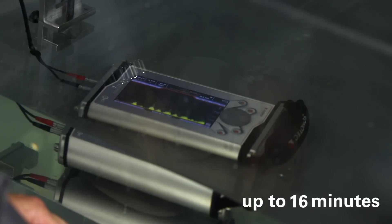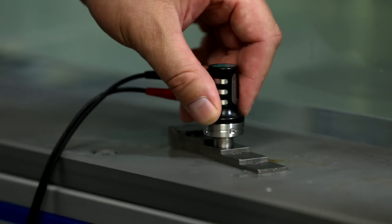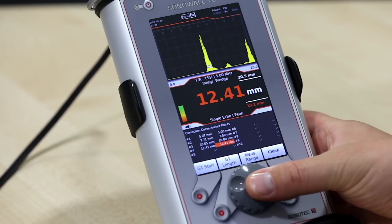The Sono Wall 70 has a powerful pulser equipped with a fully adjustable square wave pulser which can work up to 400 volts. The battery lasts for more than eight hours. All these features make the Sono Wall 70 the best companion in everyday ultrasonic testing.